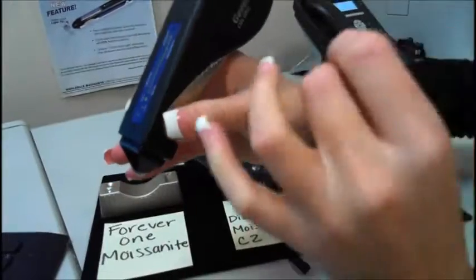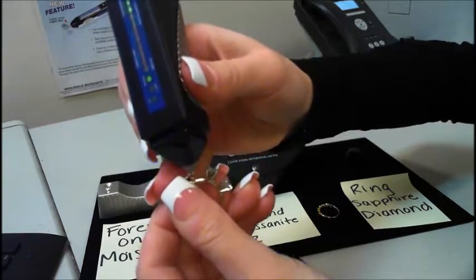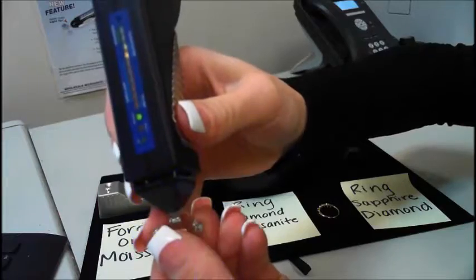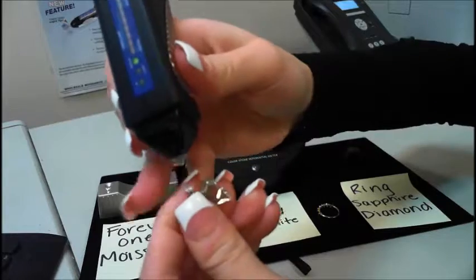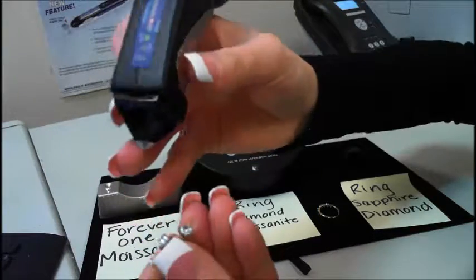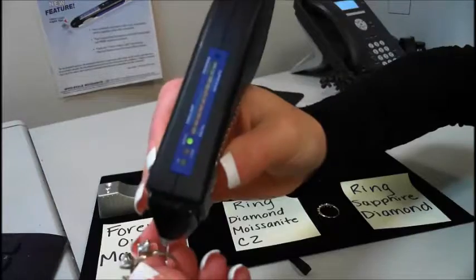I'll show you how the Seal 1 works on its own first as a multi-tester. Diamond — you can see the light shine down onto the stone and then it distinguishes it as a diamond. Moissanite — if you hit metal, the metal alert will go off. So again: diamond, moissanite, CZ will do nothing so you know it's a CZ, and again metal — the metal alert will go off.